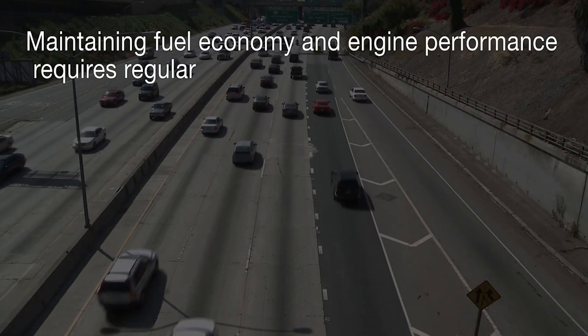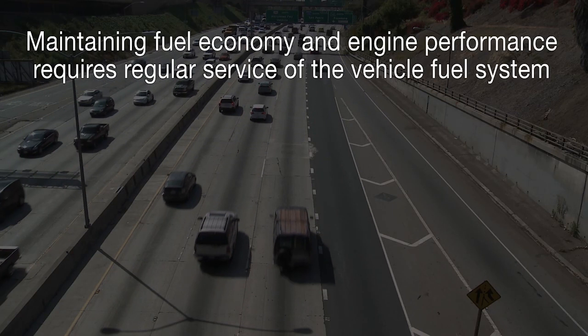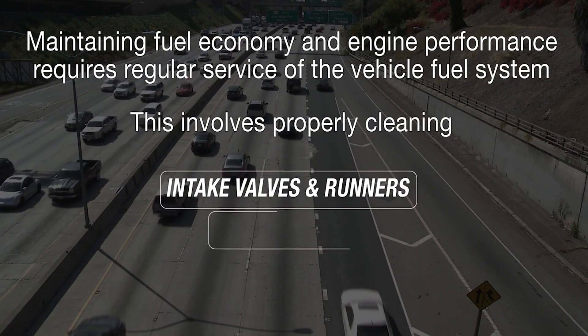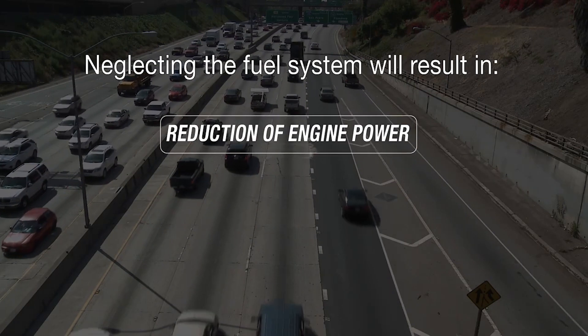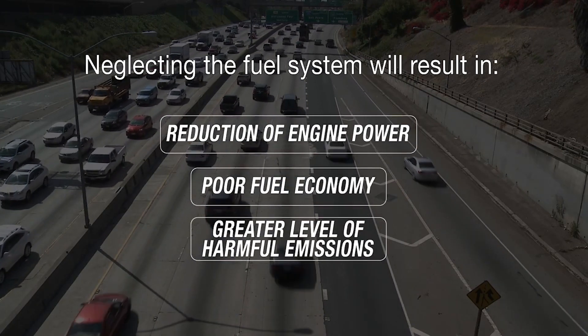Maintaining fuel economy and engine performance requires regular service of the vehicle fuel system. This involves properly cleaning the intake valves and runners, fuel injectors, and the combustion chambers. Neglecting the fuel system will result in reduction of engine power, poor fuel economy, and a greater level of harmful emissions.